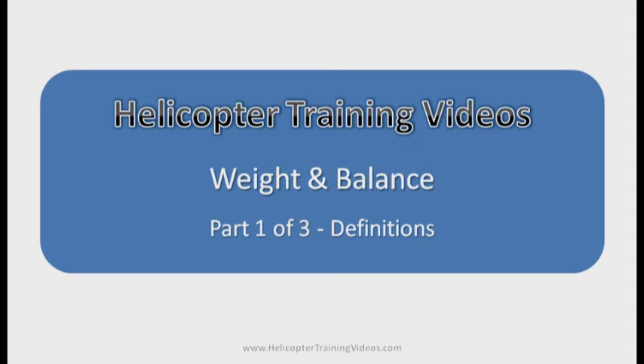Hi and welcome to helicopter training videos. Weight and balance is looking at the helicopter and how you've loaded it with fuel, people, and cargo, and whether that helicopter is within safe weight limits and center of gravity limits. This is something you'd have to do every time you fly, so get used to it and practice this.